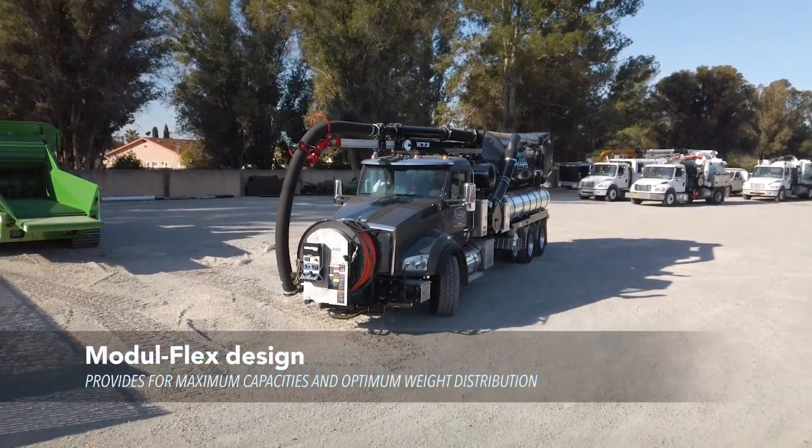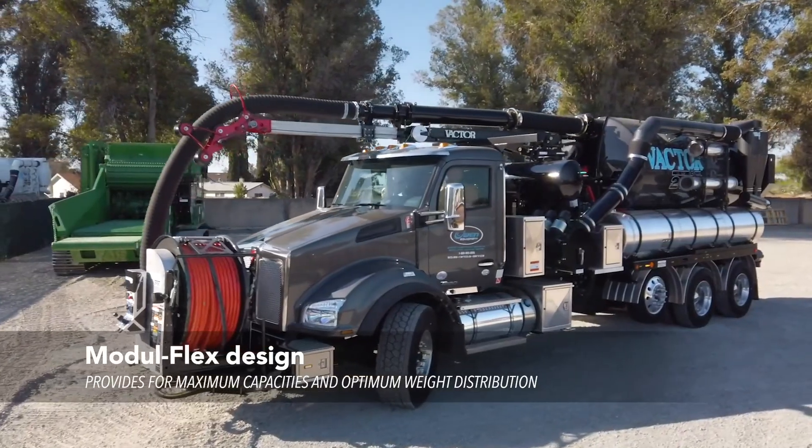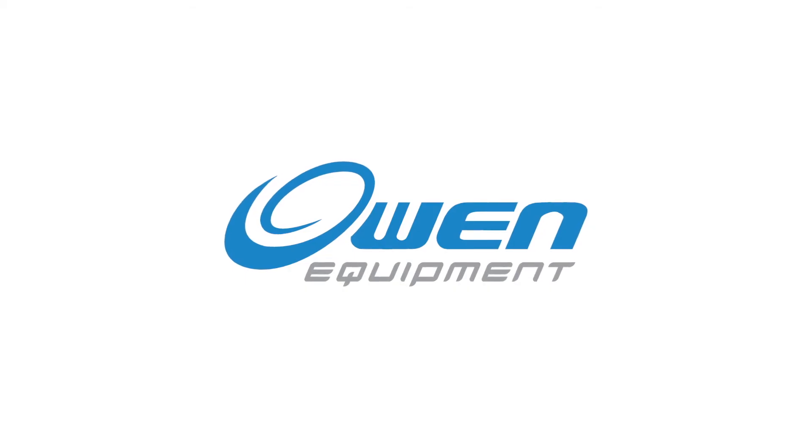Our unique Moduflex design maximizes capacities and weight distribution to keep your truck road and bridge law legal. We offer over a hundred precision engineered enhancements. Please give us a call at Owen Equipment — we can set up a demo for you and help you build your new VACTOR 2100i.